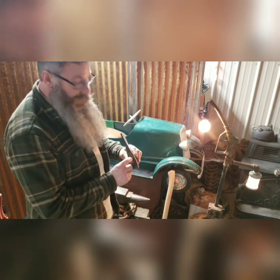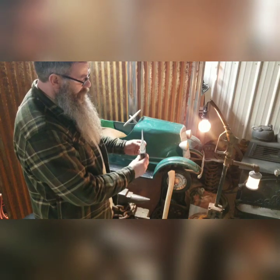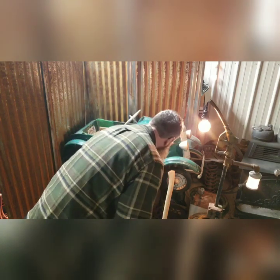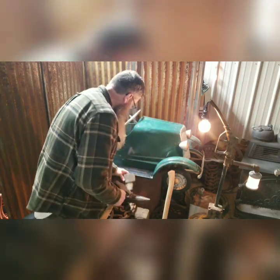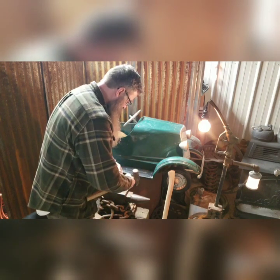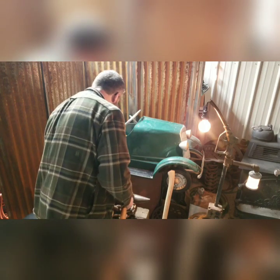There's a piece of steel in there — a steel wedge that expands to hold the handle into the head. So that's going to create a bit of resistance. Any sort of punch to drive it out should work. It's been a while since I've had to do this, so I'm just figuring it out as we go.